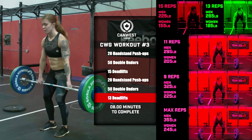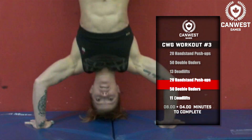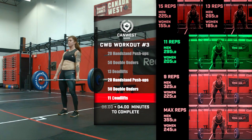If completed before 8 minutes, add 4 minutes to the clock and proceed to 20 handstand push-ups, 50 double-unders, and 11 deadlifts at 295 pounds for men and 205 pounds for women.